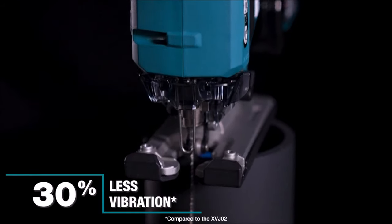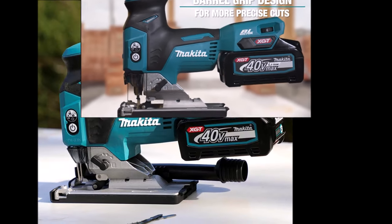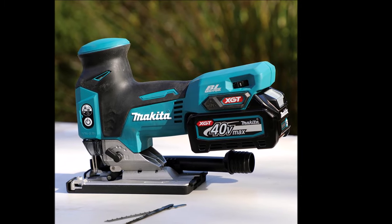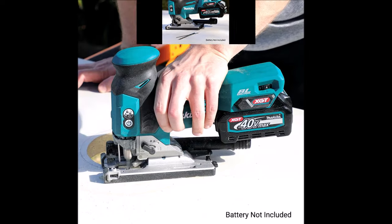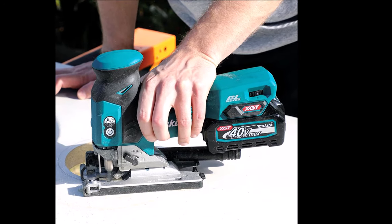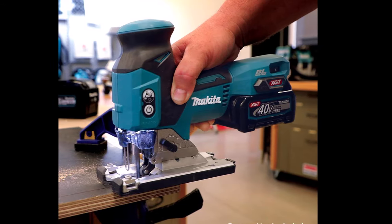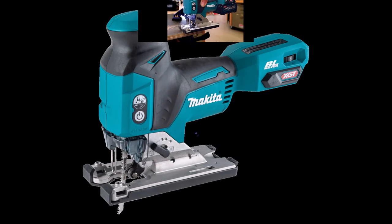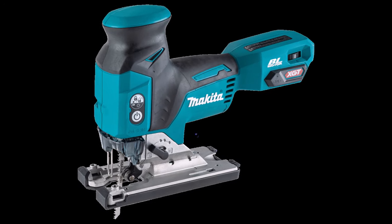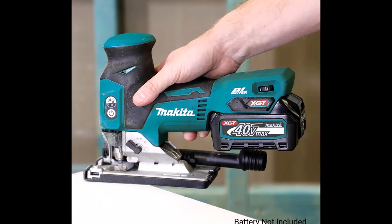With three orbital settings plus straight cutting, the GVJ01 delivers faster and more accurate cuts across various materials. Its variable 6-speed control dial, 800–3,500 spm, enables users to match the tool's speed to the application, optimizing performance and runtime. Powered by an efficient brushless motor, it offers up to 50% longer runtime per charge compared to similar non-brushless tools, with electronic controls adapting to changing application demands.